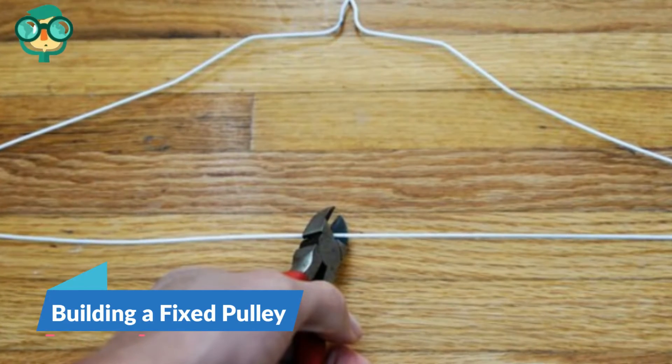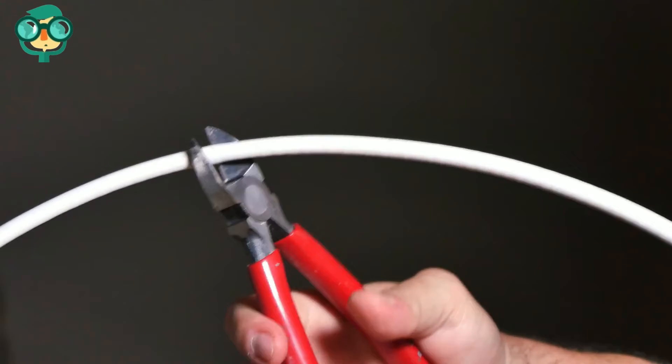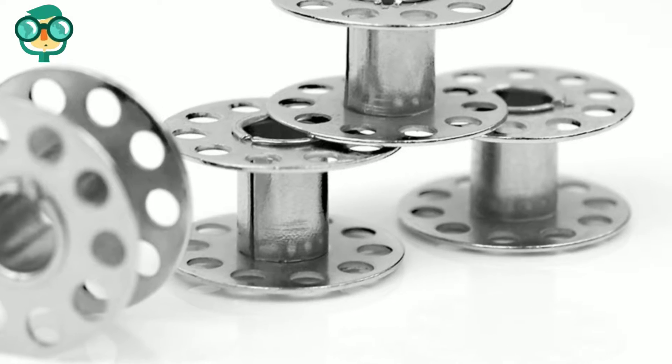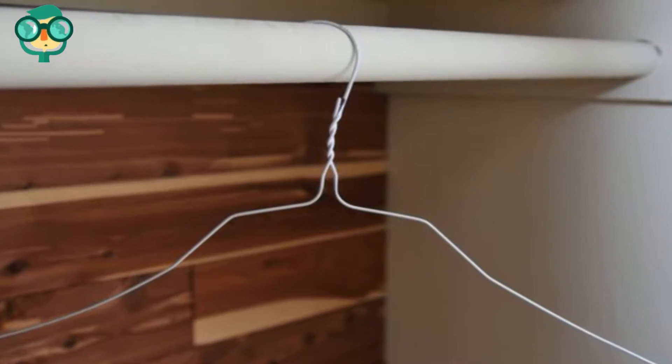The first method is building a fixed pulley. Use a pair of scissors or wire cutters to cut through the bottom of a wire hanger. Put a thread spool onto the bottom of the hanger and bend it closed. Hang the pulley system on a rod or dowel.